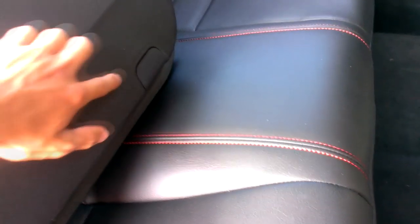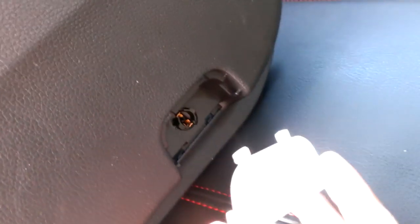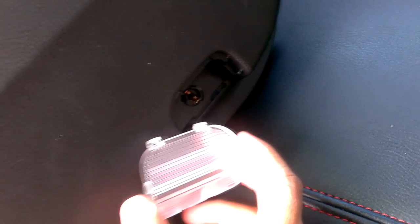The next thing we're going to do is take off this plastic cover and replace it with the lens cap and the pigtail connector. I have my pigtail connector installed, and now we're going to pop in the lens cap — but I'm going to do that after I install the bulb. So this is just to show you how it would be done.